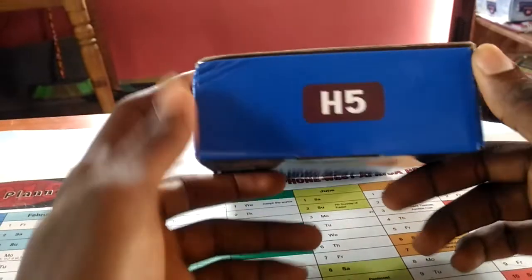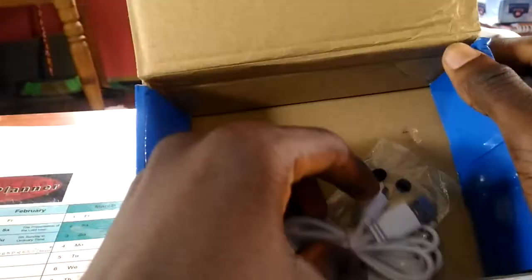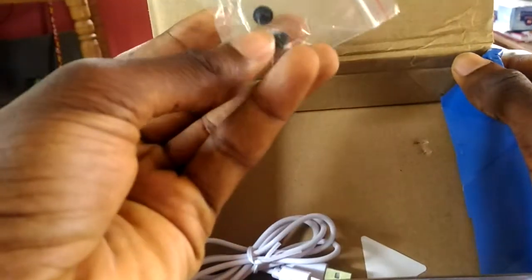Hi, welcome to my channel. In this video I'm going to unbox the H5 gamepad for mobile phones. When you open one of these, you should find a USB cord and two silicon pieces.